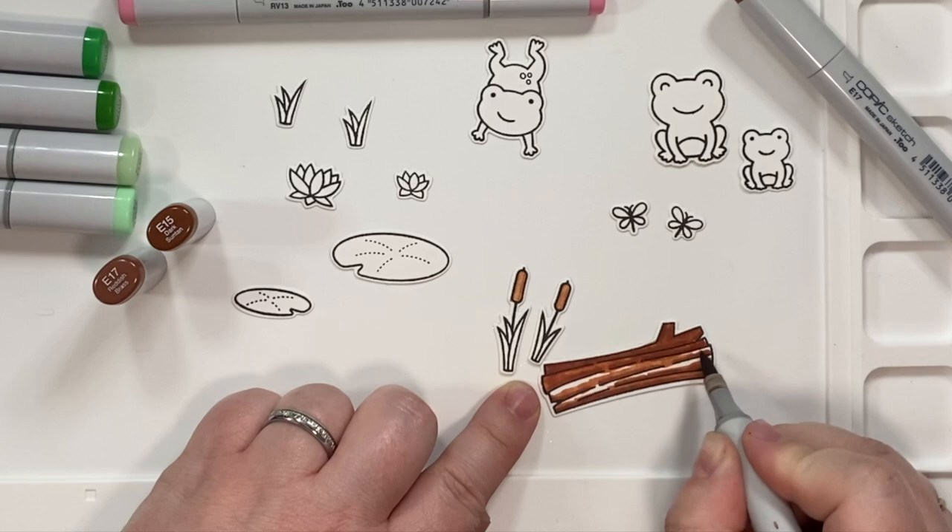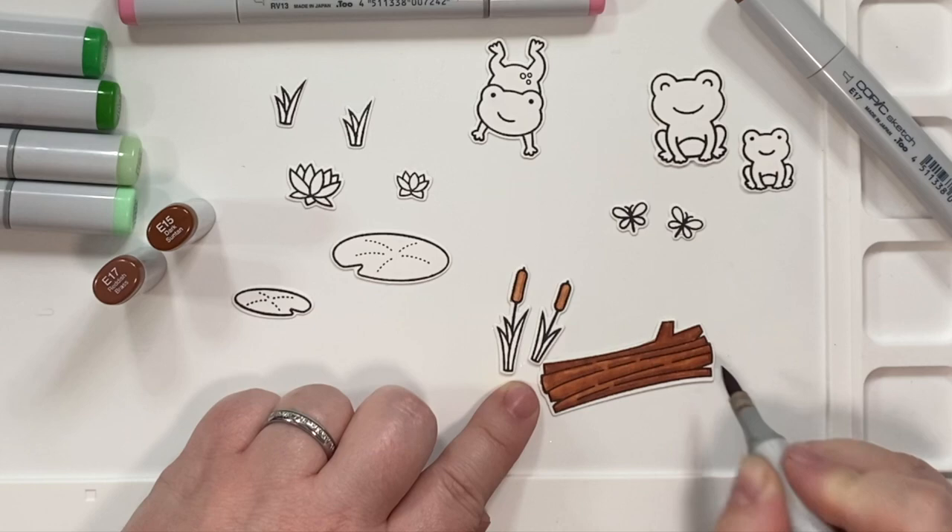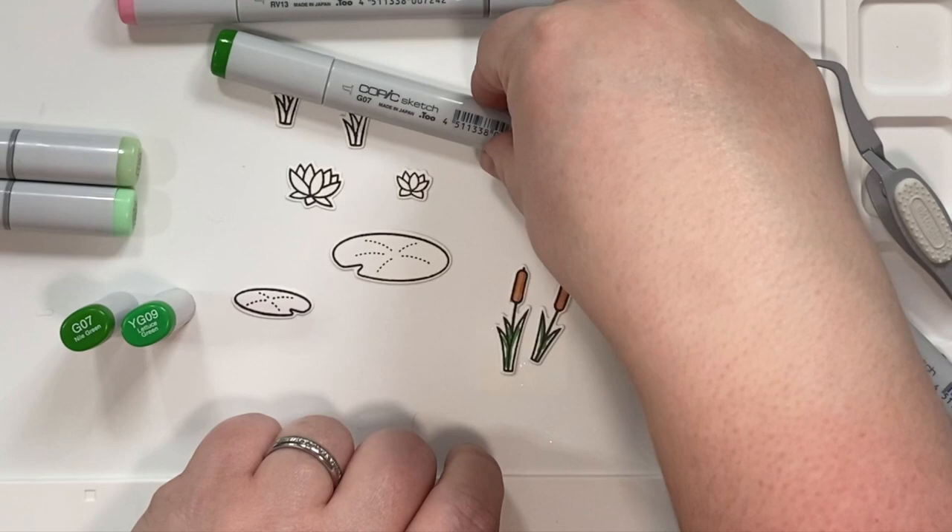I used a couple of different brown combinations because I had the wood piece. E15 and E17 — if you have been watching me for a while, you know that's my favorite brown combination for wood. And I was really happy with how I colored that piece of wood.